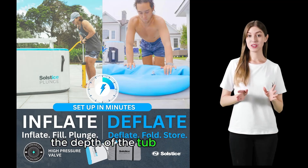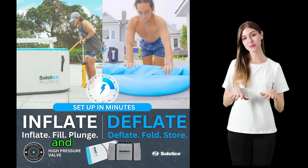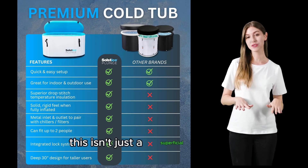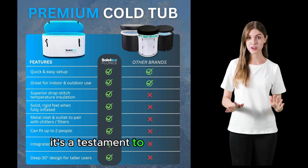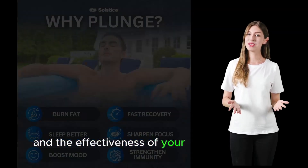The depth of the tub is another highlight, providing ample space for you to fully extend your legs and immerse yourself in the experience. This isn't just a superficial feature — it's a testament to the thoughtful design aimed at maximizing your comfort and the effectiveness of your therapy sessions.